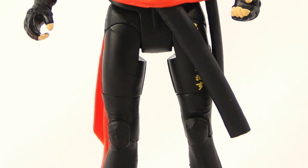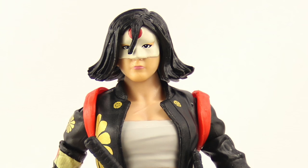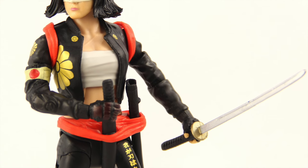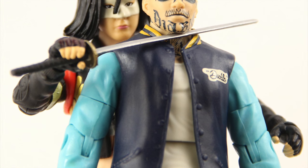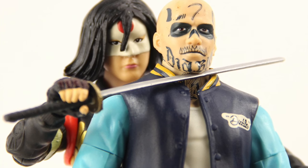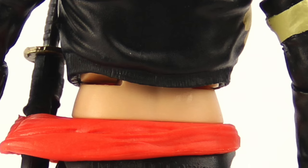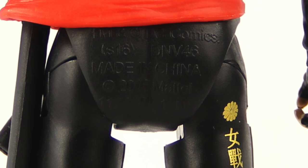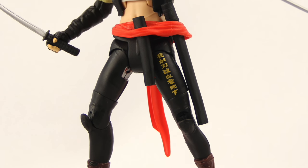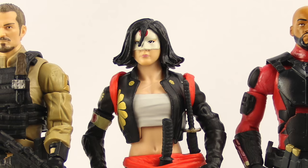Overall I'd say this is a pretty average figure. If you're a fan of the Multiverse line and specifically the Suicide Squad movie figures, it's one you'll still want to add to your collection. However, this is probably my least favorite in terms of capturing the likeness of the actress from the movie — none of them are 100% dead-on, but this one is probably the worst of the bunch. That said, I do like the detailing on the coat, the paint apps with the flowers and writing, and the swords with the removable sheaths. It's still a decent figure and worth picking up if you collect the Suicide Squad wave.